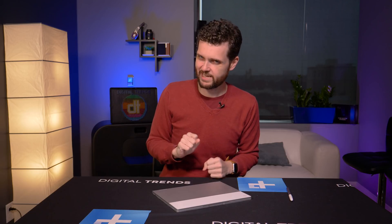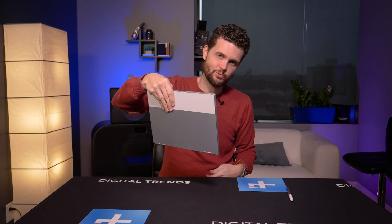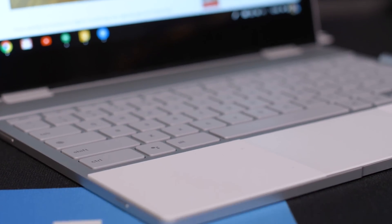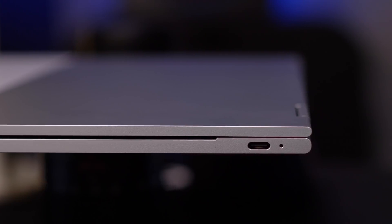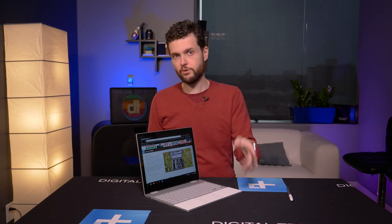One minor downside to this design is that glass is slippery. If you happen to be toting it around this way, you're going to have a little bit of a hard time keeping a hold of it. It's not that big of a deal because you can always carry it the other way, or carry it open — the interior has a nice rubberized grippy coating — but the glass can be a little annoying from time to time. For connectivity, you get two USB Type-C ports along with a headphone jack. For a thin laptop these days, that's pretty much what you're going to get — and it's one more USB Type-C port than you'll get with a MacBook.